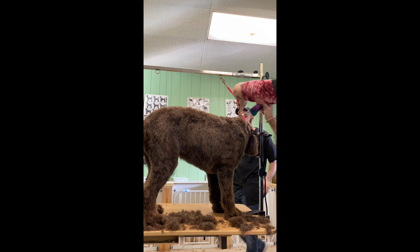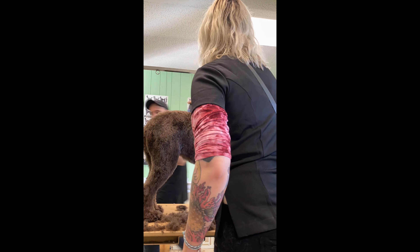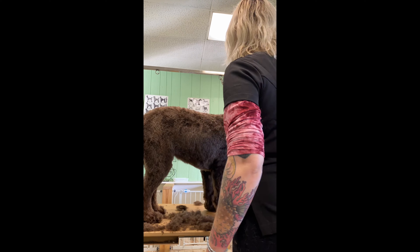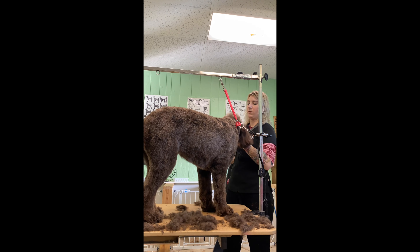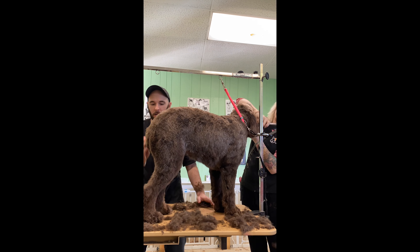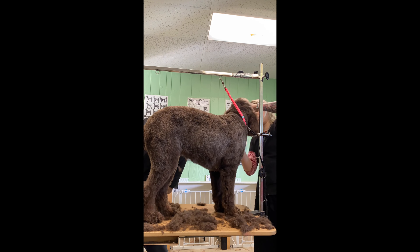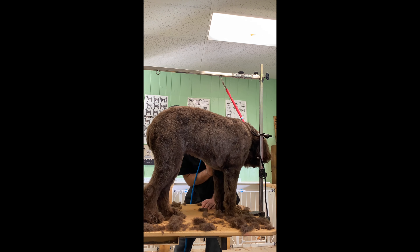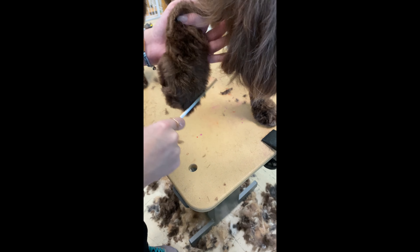I do way high up underneath the chin and straight across from behind one ear to the other, because I do a different length on the head — two lengths longer. I use the 7/8 comb on the top of the head, and a Chris Christensen brush to brush the head and face, then the 7/8 comb going from back to front and down the cheeks a little. I don't use a clipper on the face. Then I use a Bravura on a #10 blade for under the eyes.